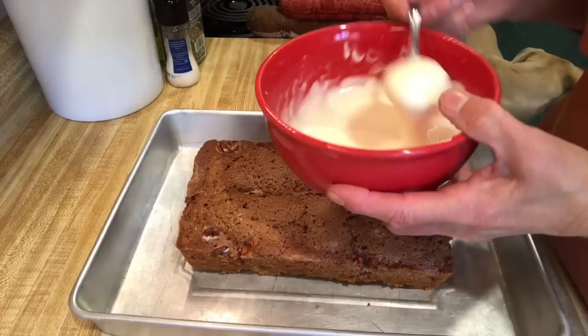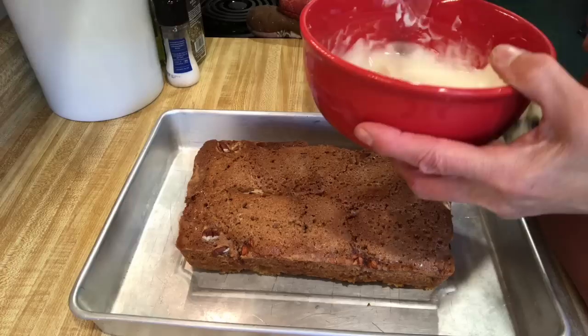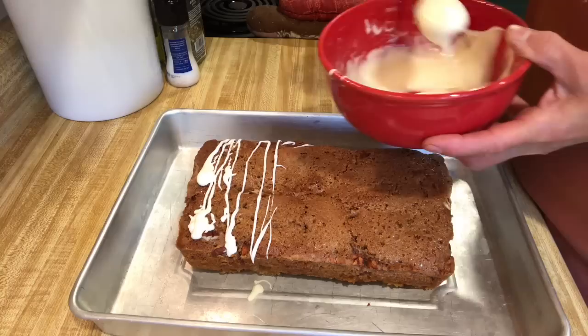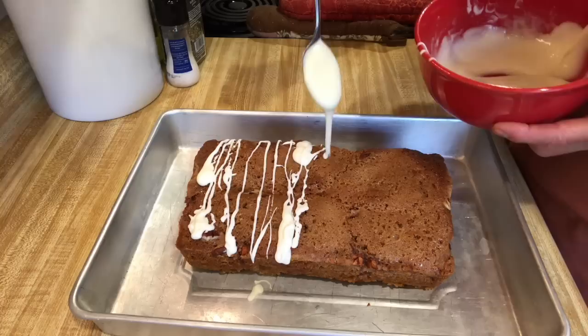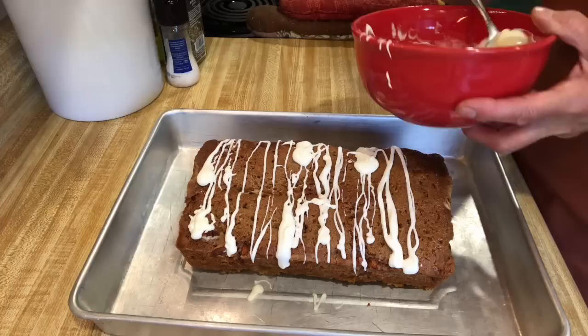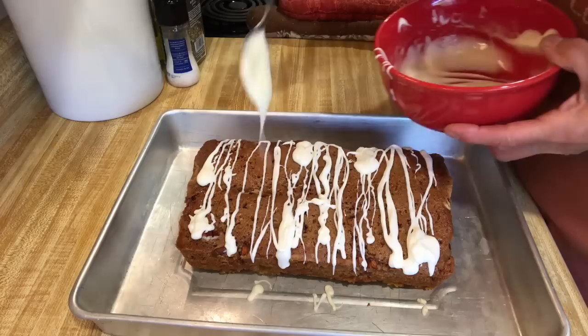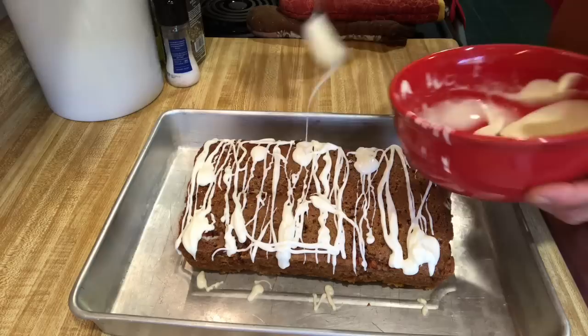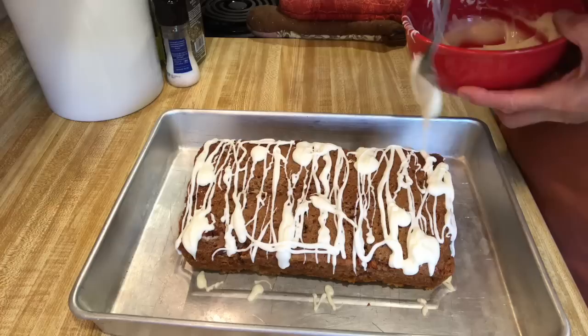The glaze is all finished — that's the consistency. All we're going to do is start drizzling it over the apple fritter bread. You can put as much as you want — I'm going to put a lot. Since I got that sun oven, I use it as often as I can. You want it to go down the sides, and you can take a spatula along the sides if you wanted to.